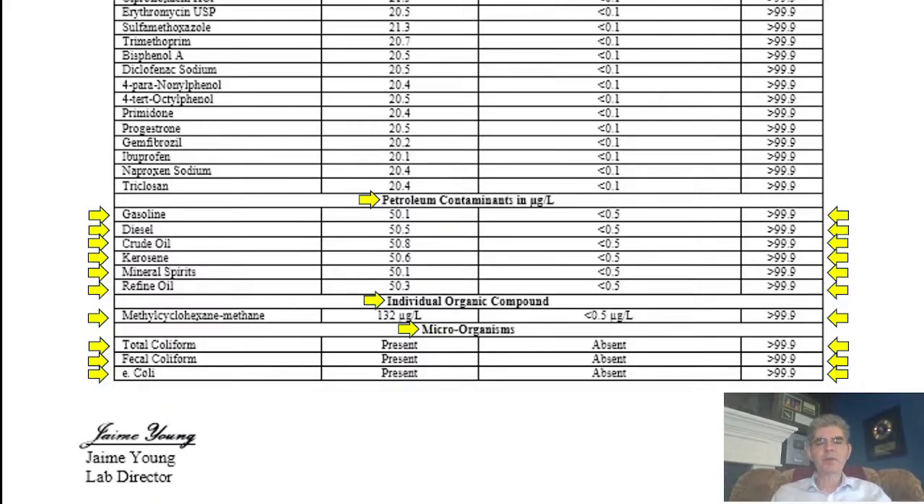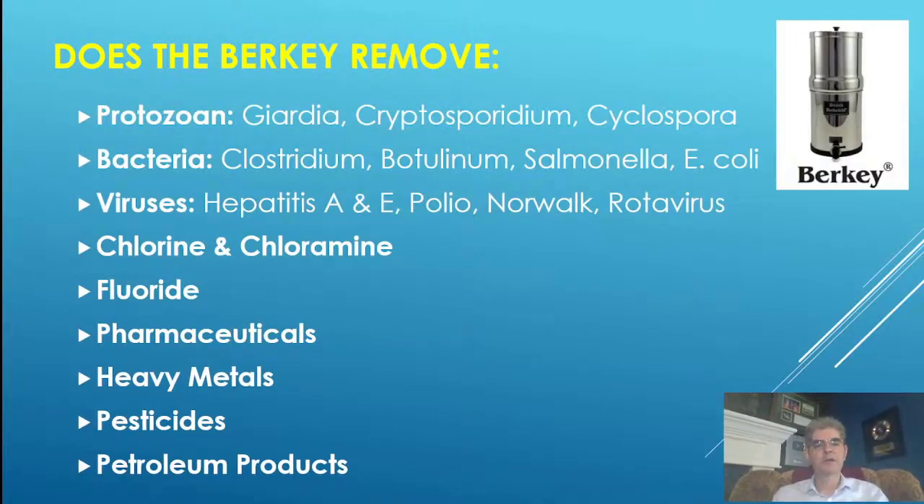That is the kind of report I'm looking for. I have not been able to find a detailed report from any other manufacturer showing that level of contaminants before, this amount after, and the actual amount removed. I was very excited to find the Berkey system and I am now an authorized Berkey distributor because of all the testing and money I spent finding the safe system for my family. Does the Berkey remove protozoa? Yes. Bacteria? Yes. Viruses? Yes. Chlorines and chloramines? Yes. Fluoride, pharmaceuticals, heavy metals, pesticides, and petroleum products? Yes.